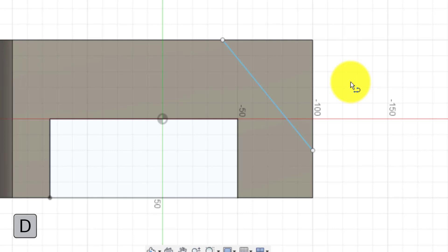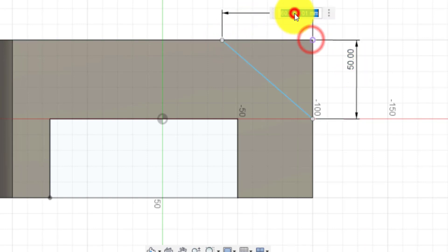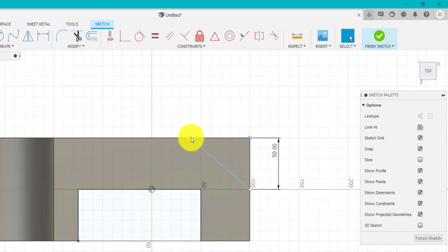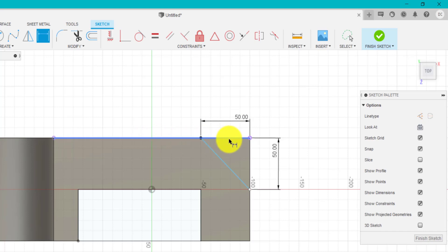I'm going to click D for dimension, go from that point to that point. Checking the drawing — it needs to be 50. I'm going to go from this point to this point and click 50. It's gone a bit wonky, so we need to use some constraints. I'm going to click undo and delete this. I can select that point and that edge using Control, then click on 'coincident' — and that's going to stick to that edge. I'm going to click D for dimension again and type in 50. It's very good to get used to using these constraint features.